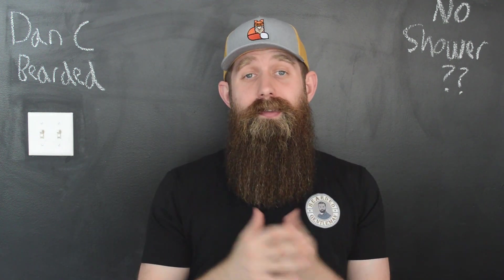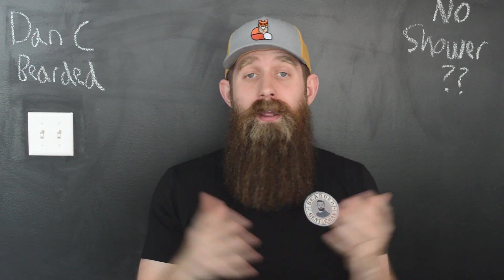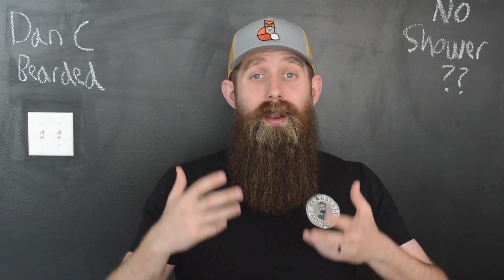Hey Bearded Brothers, thanks for finding this video. Are you one of the guys that gets up in the morning and you do not shower, but you want to find a way to do your beard? Well hey, I figured I'd make a video about it. This question has come up more and more lately, so I figured I'd make a video just based on the demand alone.